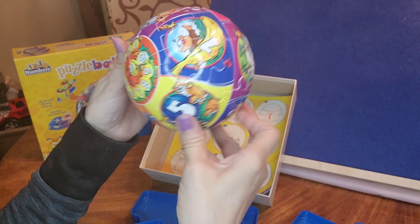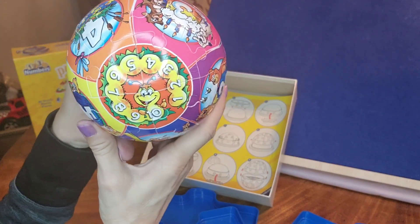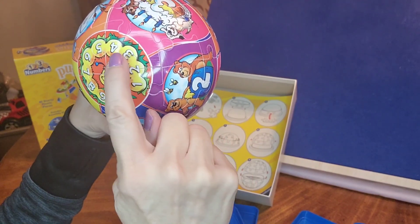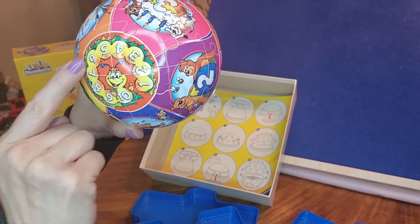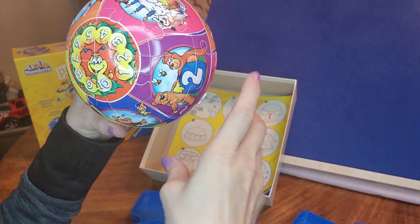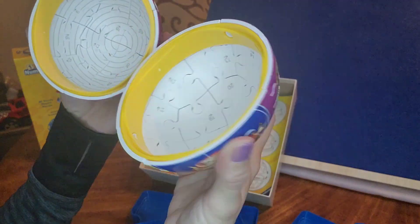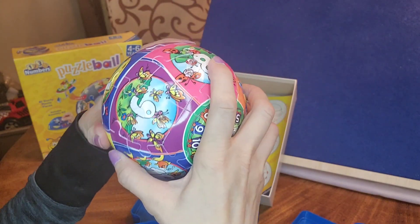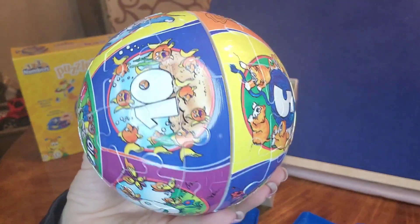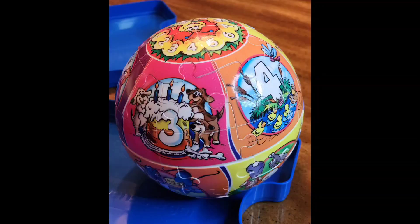And there you have it. You did your first little puzzle ball all by yourself. We'll be right back.